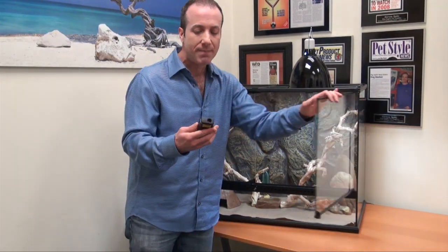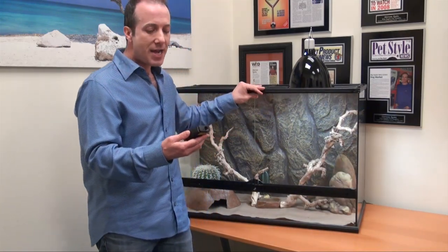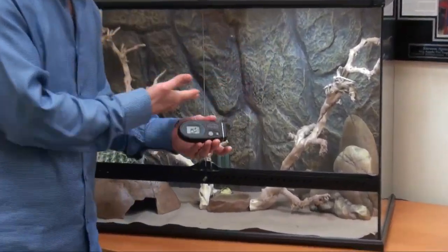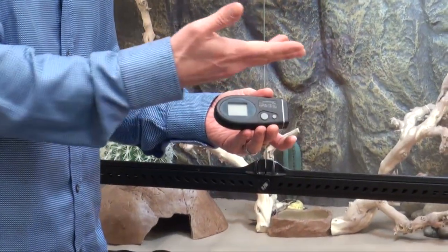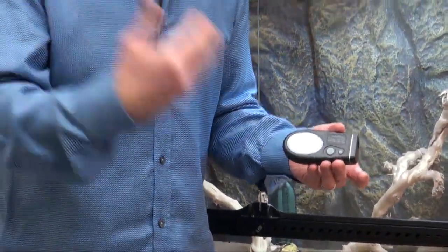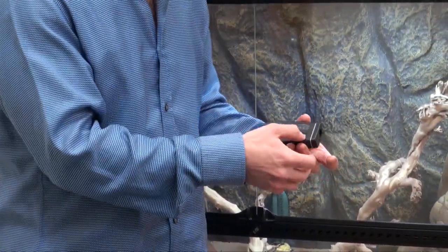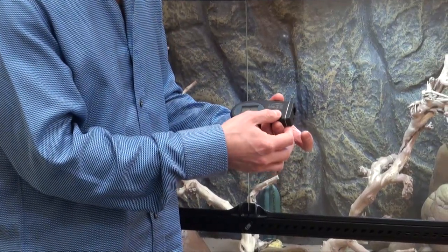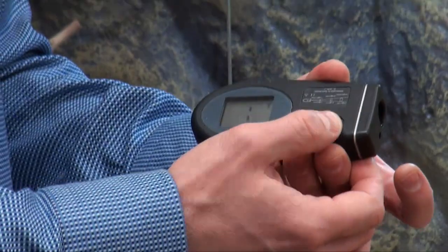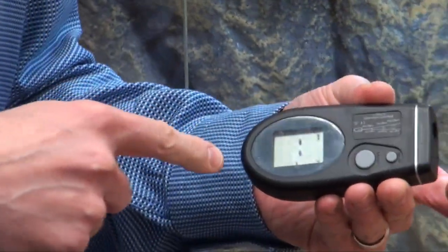This device has a number of options. There's a mode button, and you can switch from Celsius to Fahrenheit. There's a low mode that keeps the lowest reading as you scan, and a high mode that keeps the highest reading — that's really useful.